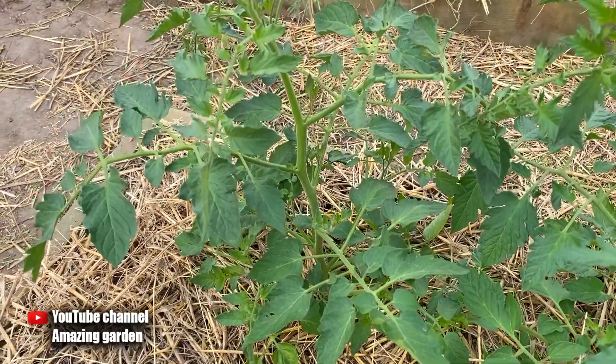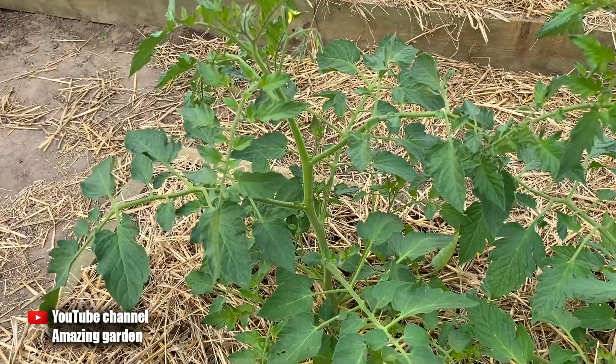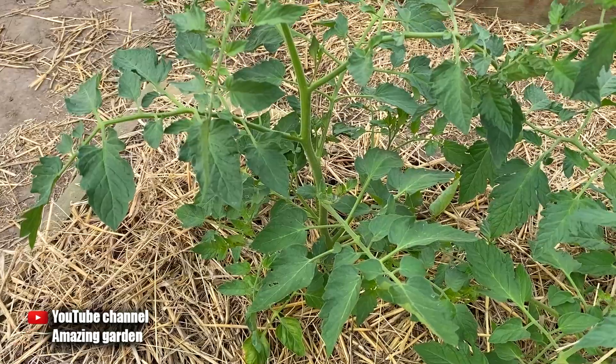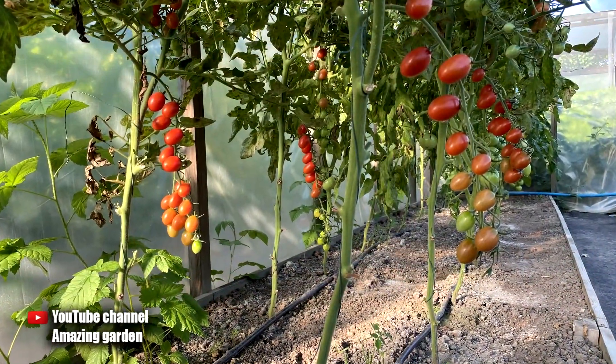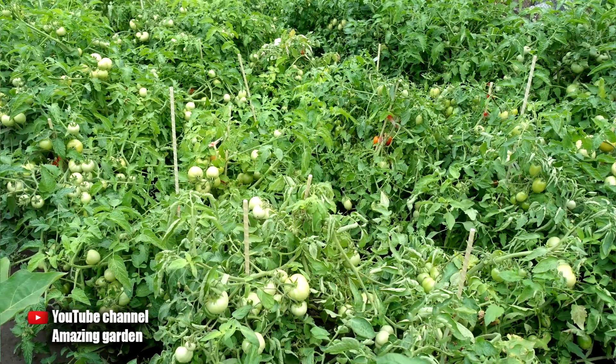In this video I will tell you how to form tomatoes in a greenhouse where we grow tall tomatoes. This formation is suitable only for tall ones, also called indeterminate, because determinate ones are low-growing and do not need to be formed.